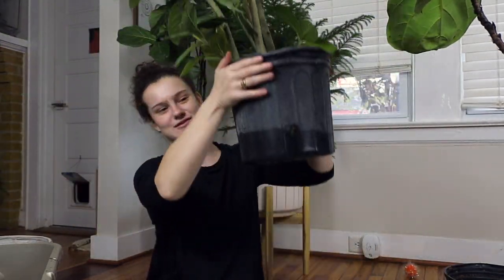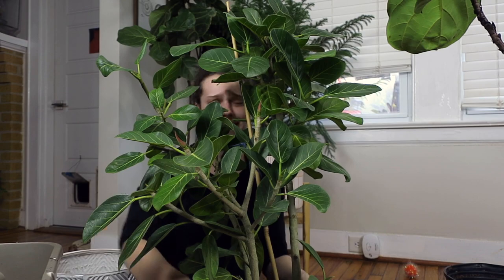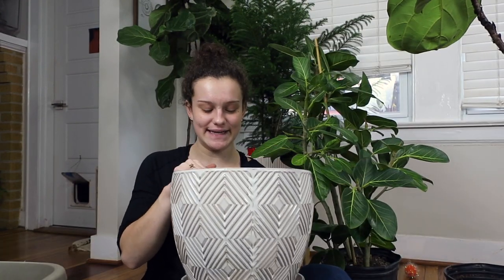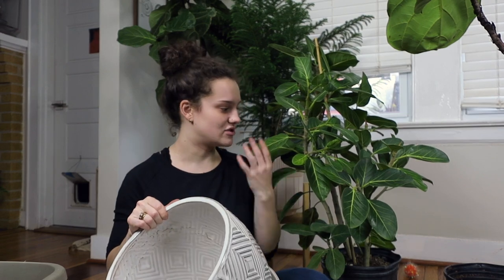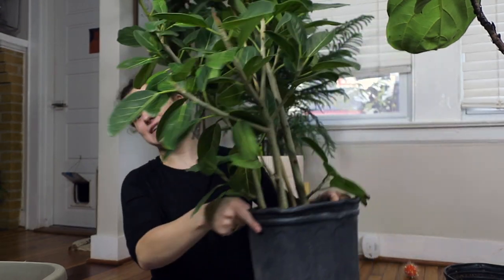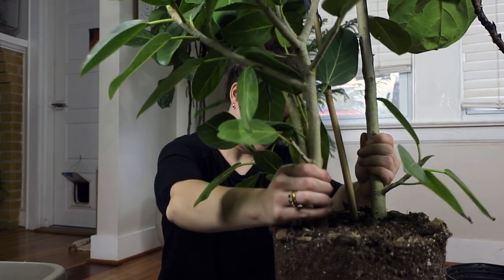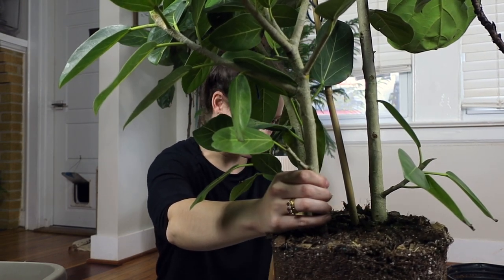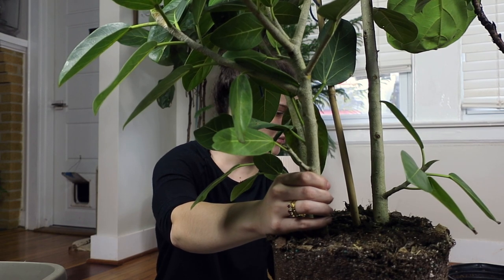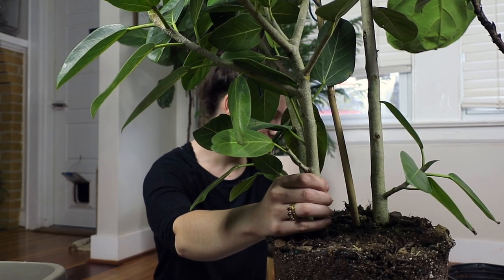Oh god, that ficus Audrey is heavy. I tried to water it earlier today, which is why it looks like that on the bottom. This is the pot I'm putting it in — I think it's so pretty and it contrasts really well with the leaves on the Audrey. Oh my god — no wonder it wasn't being watered, there's no drainage on the bottom of this nursery pot! That's actually a nice pot for semi-hydro though.